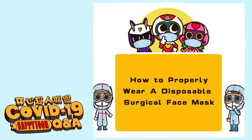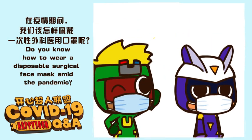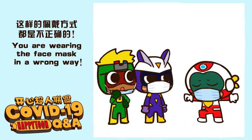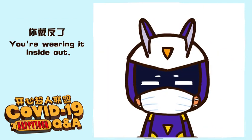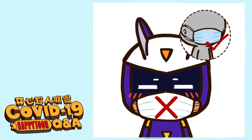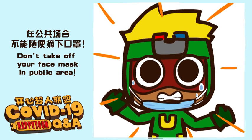How to properly wear a disposable surgical face mask. Do you know how to wear a disposable surgical face mask amid the pandemic? You are wearing the face mask in the wrong way — you are wearing it inside out! Don't take off your mask in a public area!